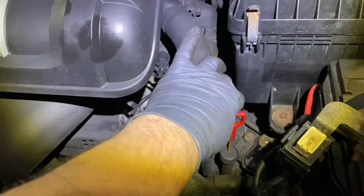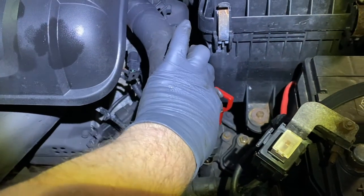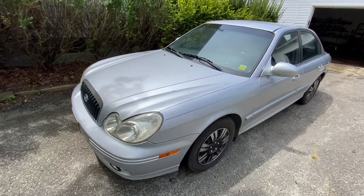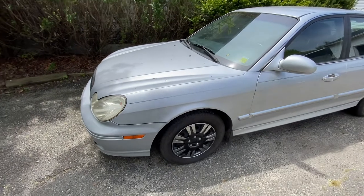Here's the automatic transmission fluid dipstick. Take this out and put the fluid back in through here — whatever amount you took out. After that, test drive it and make sure everything sounds good.